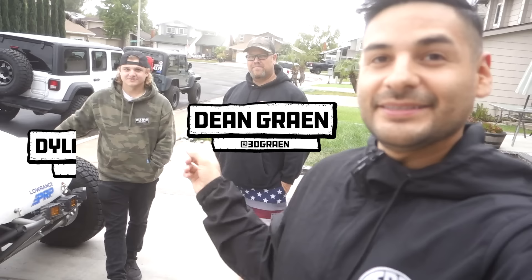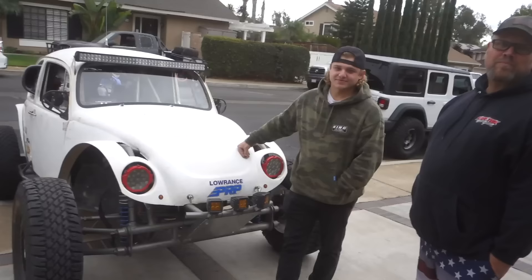Blake should be here for these, but you guys are stuck with me this time — I apologize already. But Dean's here, Dylan's here, and they're going to take us through this father-son Baja bug build.